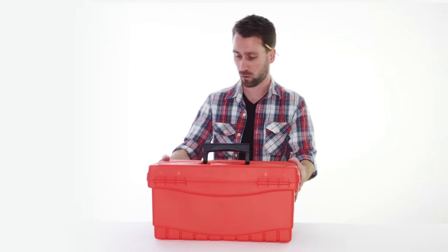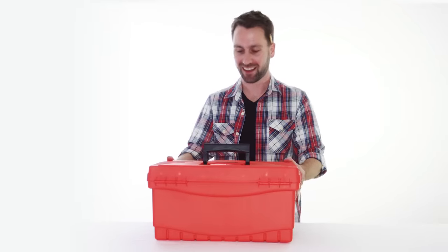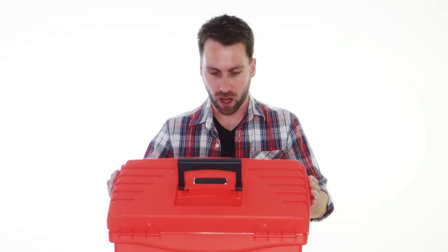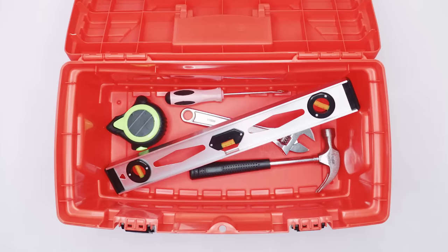Toolbox! I've got a toolbox, I've got a toolbox in my hand. Let's see what we can find when we take a peek inside. I've got a toolbox in my hand.